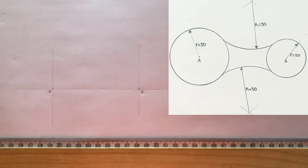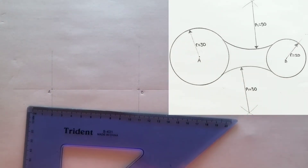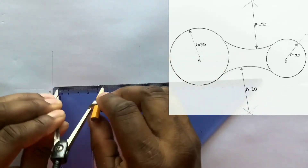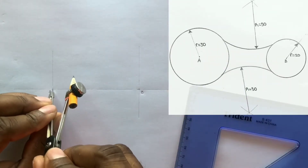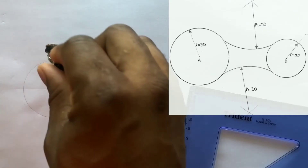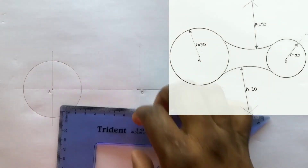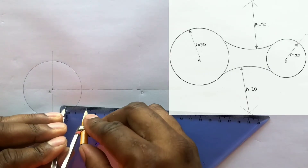Now open your compass to a radius of 30 millimeters and using A as the center, draw a circle. Now open your compass to a radius of 20 millimeters and from center B, scribe another circle.